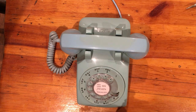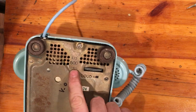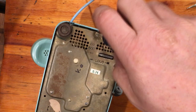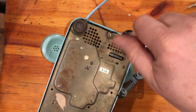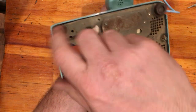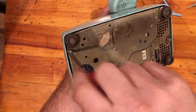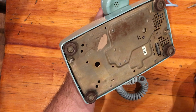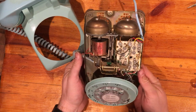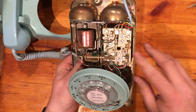So let's dig in. You turn it over — yep, 1966. You start by just taking out these two screws here. Open it up — that's pretty typical for a phone of this age. You have your network here.